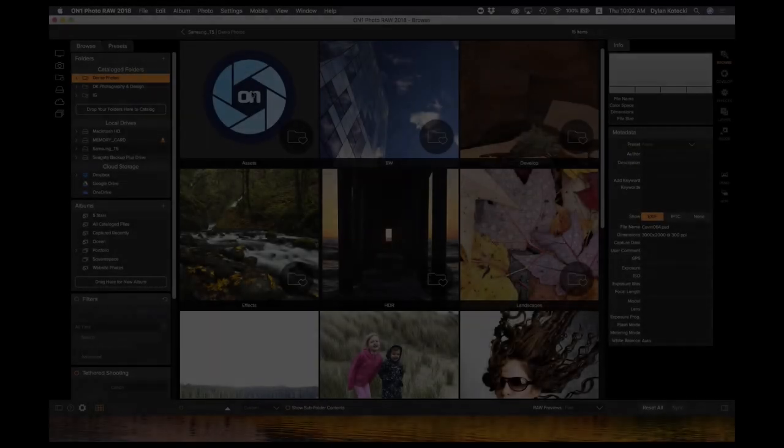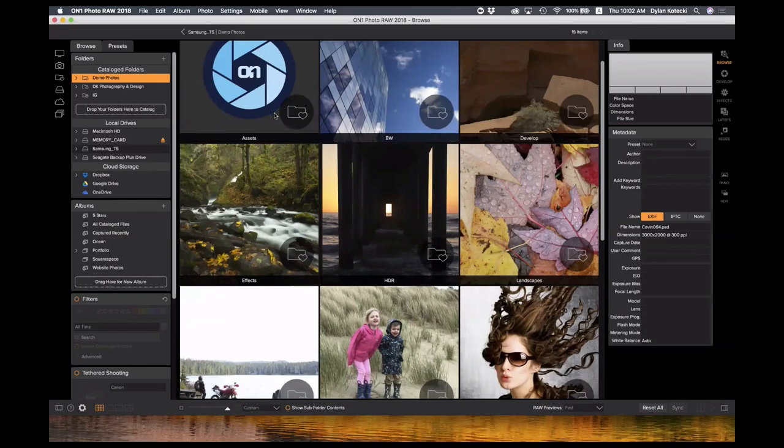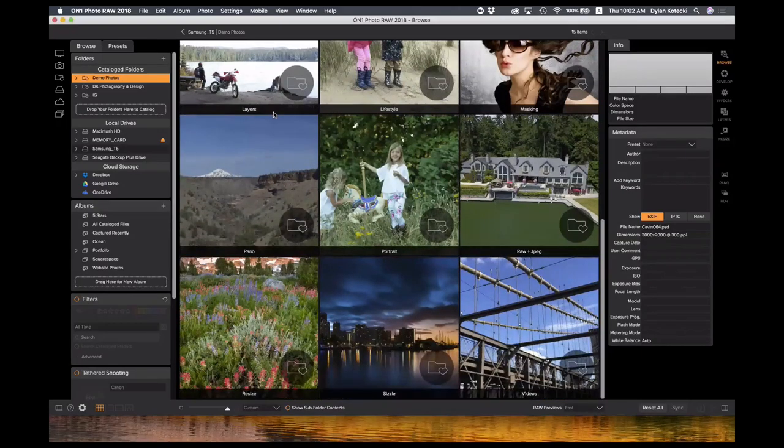First off, Photo Raw is a powerful photo manager. At its heart, it's a lightning-fast photo browser that lets you view your work instantly without having to import or catalog anything. Simply point it to where your photos and videos live on your computer's hard drive, external drive, file server, camera, or even cloud storage — basically point it to that location and if it's connected, Photo Raw will find it.